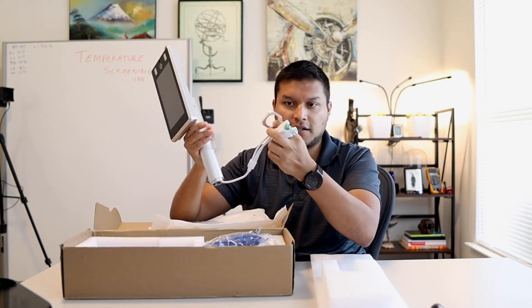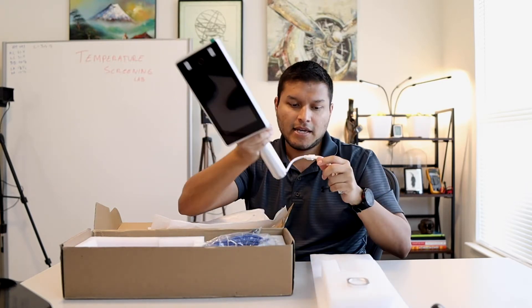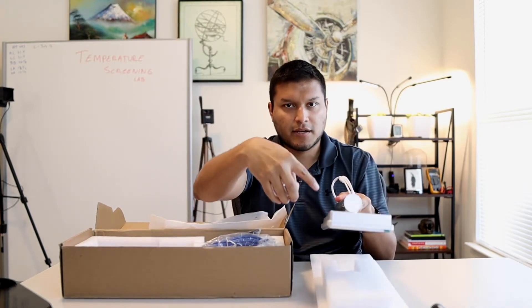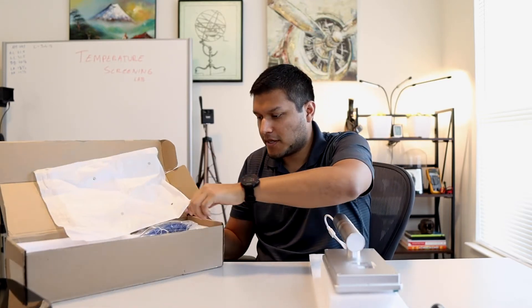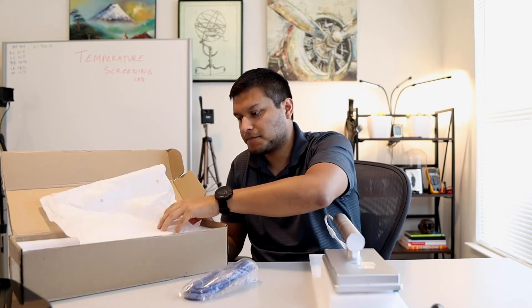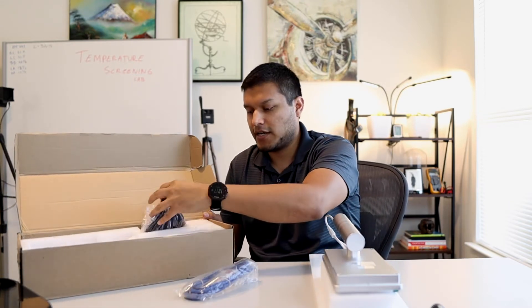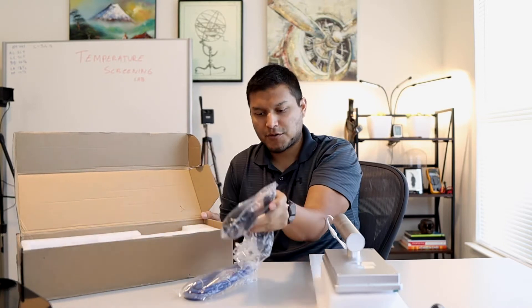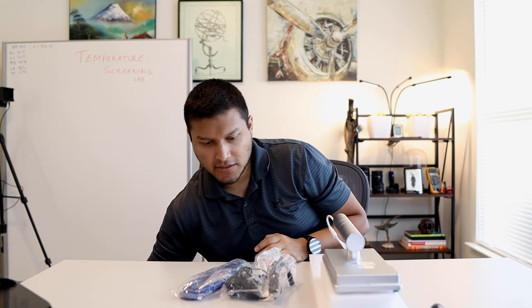Right off the bat, make sure you take the little nut here — you want to save this for later. I'm going to use it so it holds the unit as I put it together. In the box there's also an ethernet cable, a user manual, and your power supply.